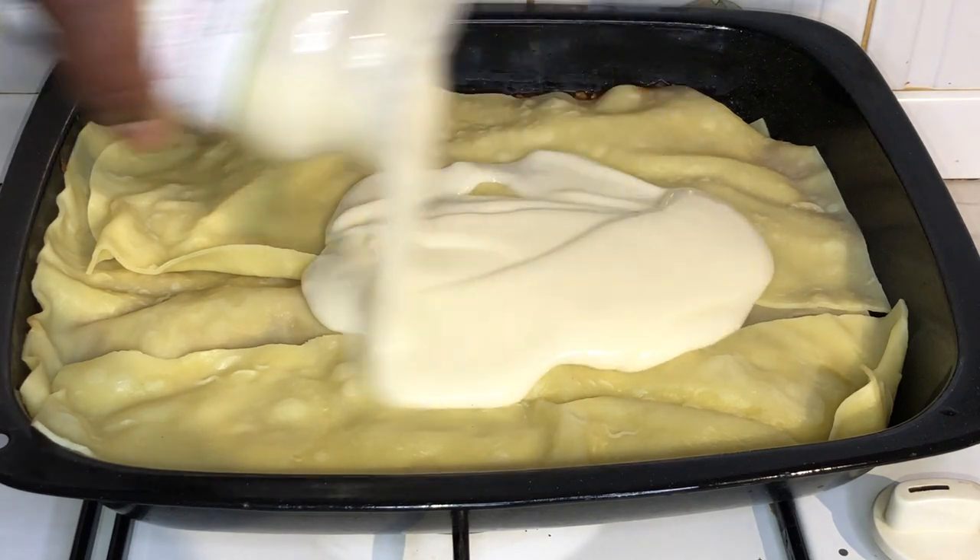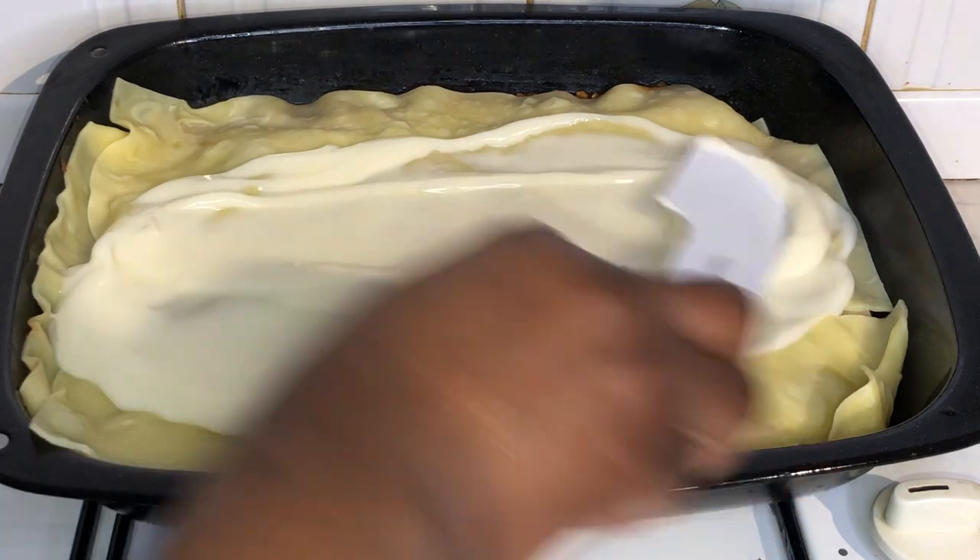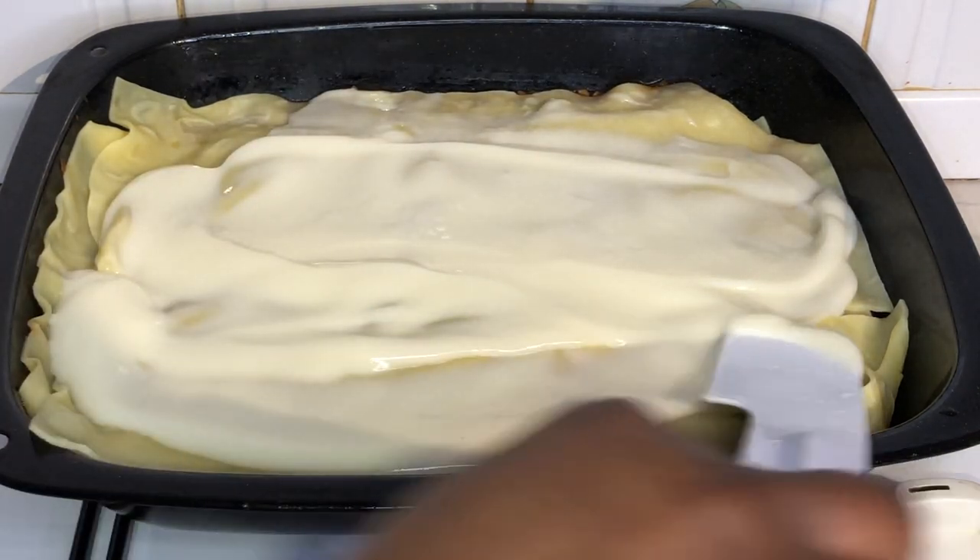Next, you'll add the white lasagna sauce on top of the layer of fresh lasagna sheets that we had just placed, spreading that sauce all across the top layer.